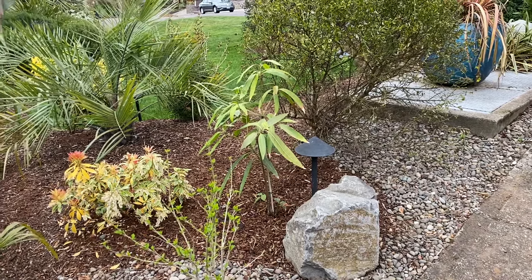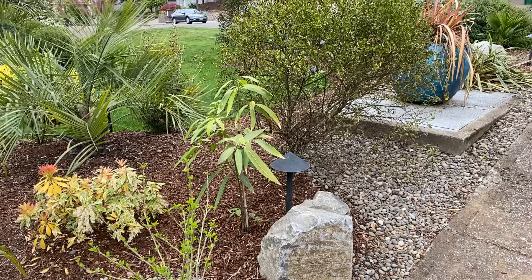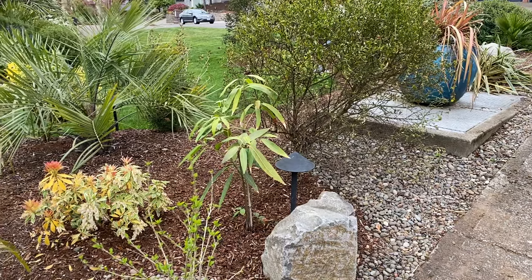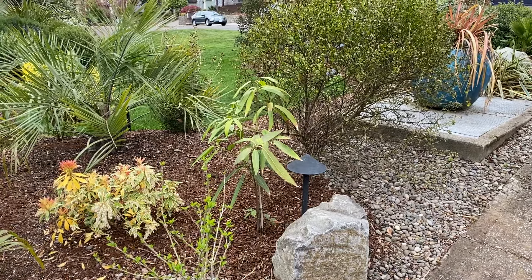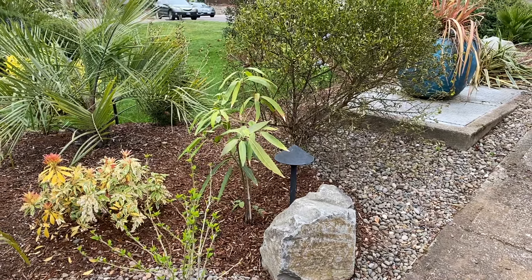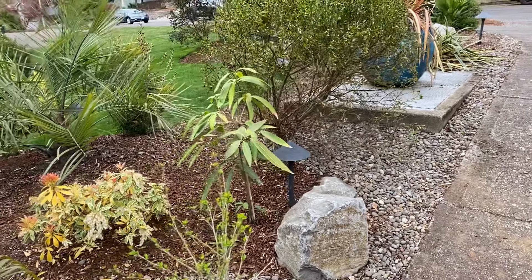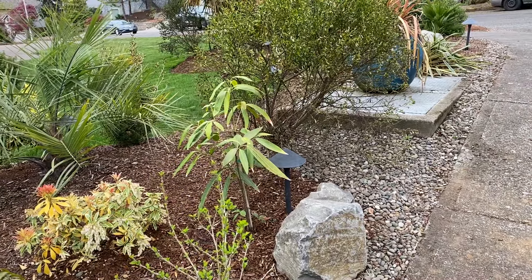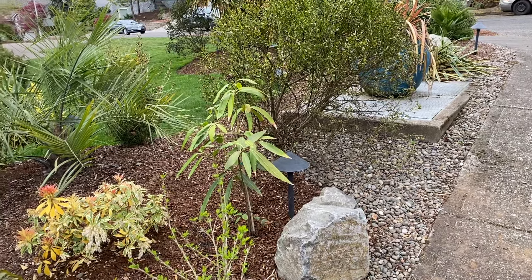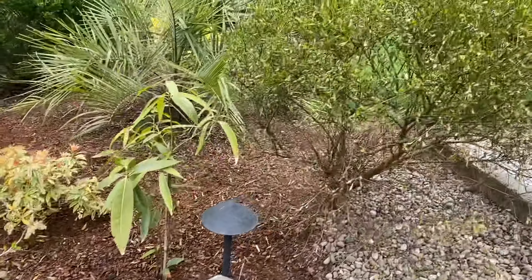I actually planted this in a spot that was not where I was originally planning to put it. Where I was going to put it, there's a giant boulder under the ground — I have a couple of retaining walls and I guess one was underneath. So I looked around my yard, I don't have many places left, so I stuck it here.